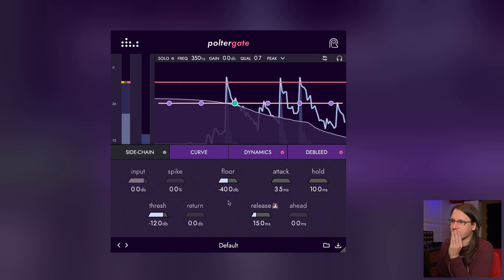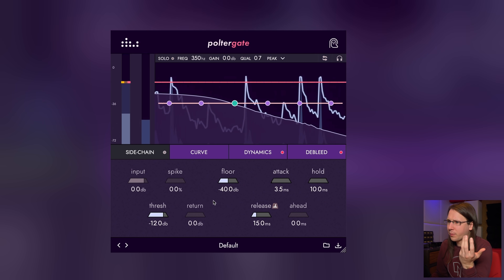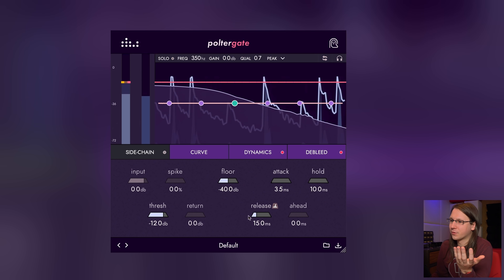I'm going to run a recorded kick drum through it. I've forgotten the name of the artist and the song, so if you know it let me know — it's a quite popular song being drummed here. If you can recognize it from just the drumming, good job.